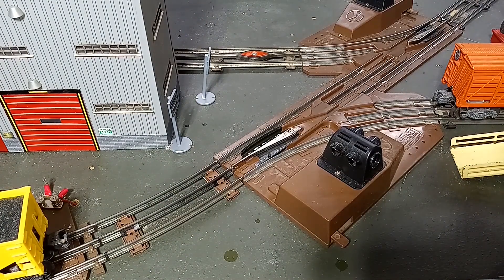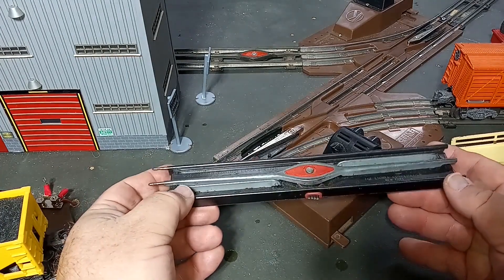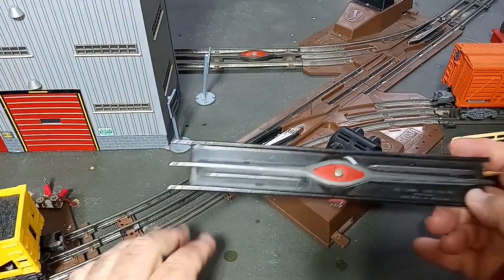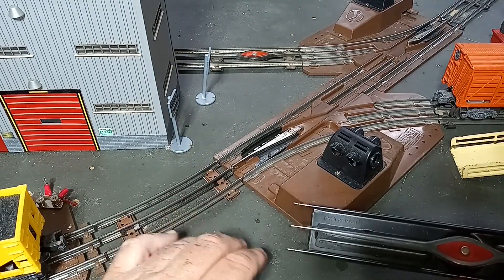Basically what I'm going to have to do here is perform a little bit of surgery. I'm going to take this 6019 and do a little surgery — cut the magnet out, insert it here, and have a magnet here. You'll be able to use this process to put uncoupling magnets anywhere on your layout.